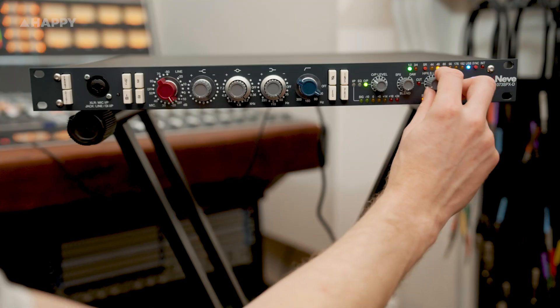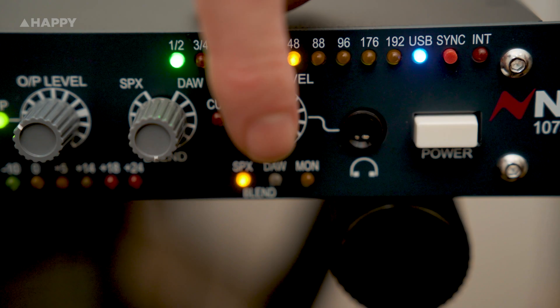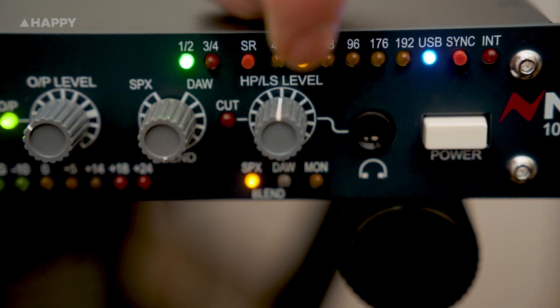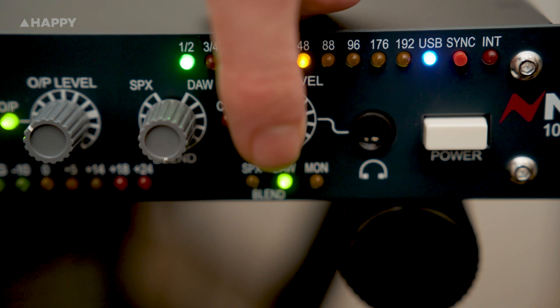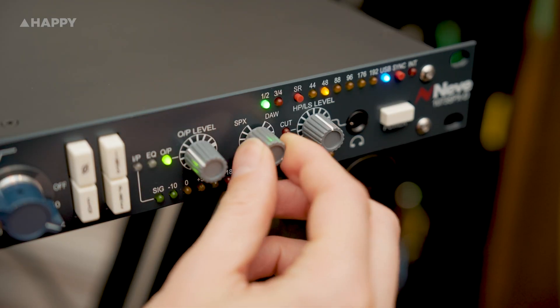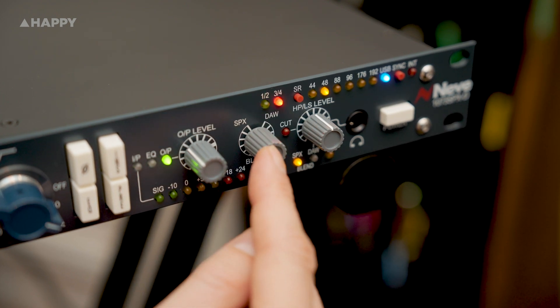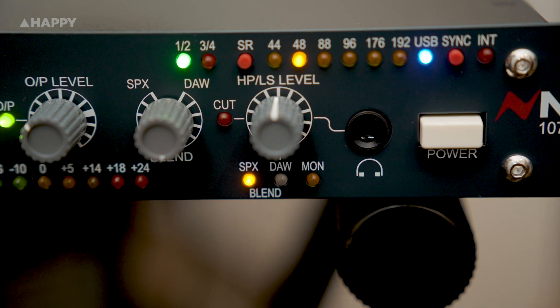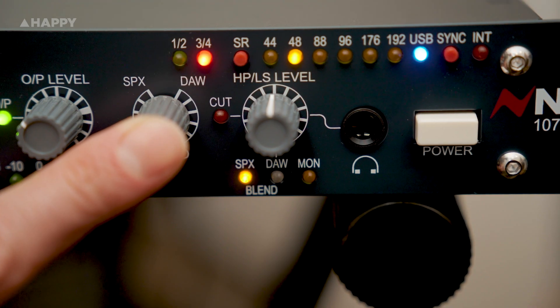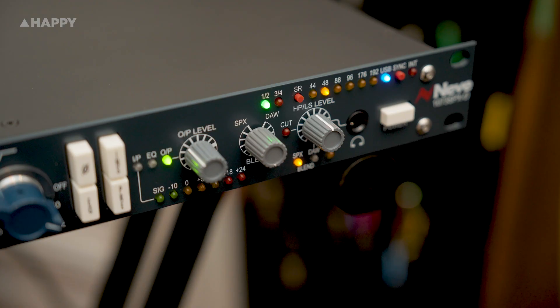HP/LS is the headphone and loudspeaker - aka monitor - level control simultaneously. If you press it momentarily, it completely cuts your XLR monitor output. If you hold it in, it gives you one of four different monitoring options: MON is the level to the monitor input, so if you use a different interface you can run it through here to monitor and attenuate. SPX is the sound of what you're running through the 1073 channel. DAW is what you're running on your DAW, and with DAW and SPX lit up it gives you a blend of the two. You use the blend knob to mix your level to your own satisfaction with latency-free monitoring. Holding it in also lets you select between outputs 1 and 2 and 3 and 4 - 3 and 4 being the digital send into the 1073.